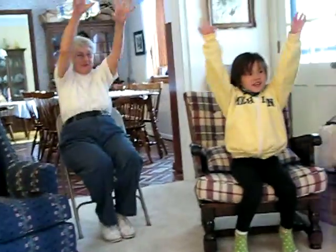Stand with me. Front. And side. And down. And up. And front. And side. And down. And up. And front. And side. And down. And up. And around.